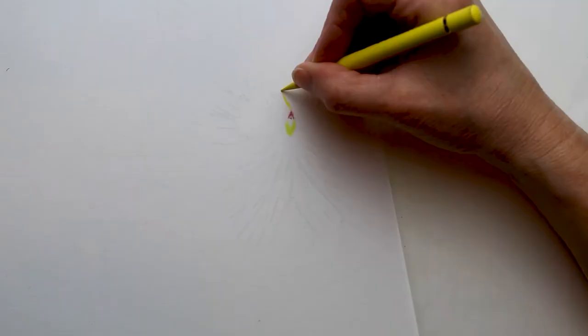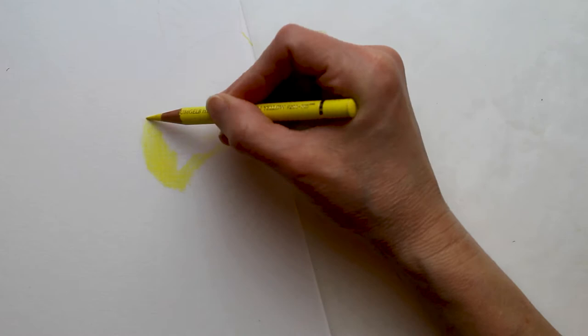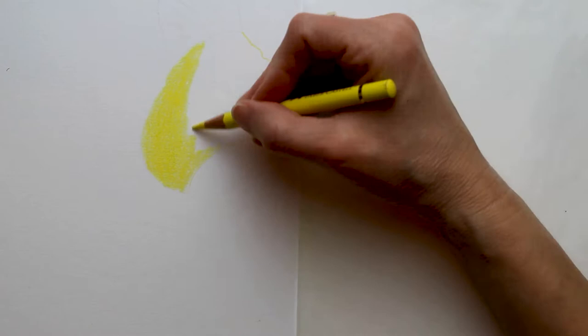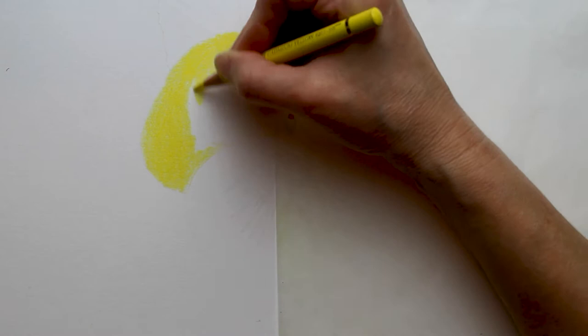Hi everyone, welcome to the overview tutorial lesson for this pansy drawing. I drew this using Prismacolor and Polychromos pencils on Rising Museum Mount Board. And here you can see me getting started with the blocking-in process of these bright yellow petals.